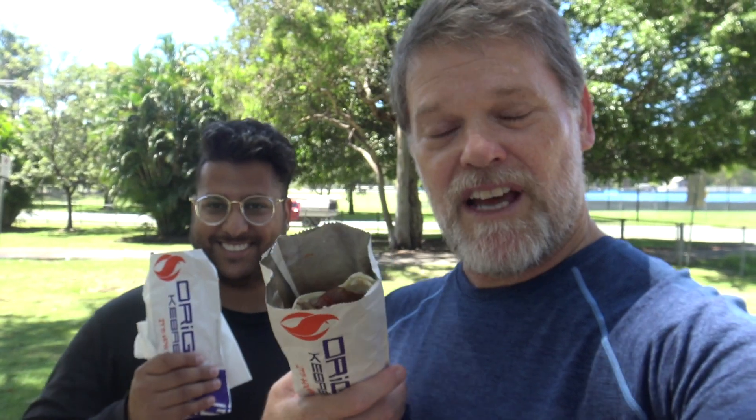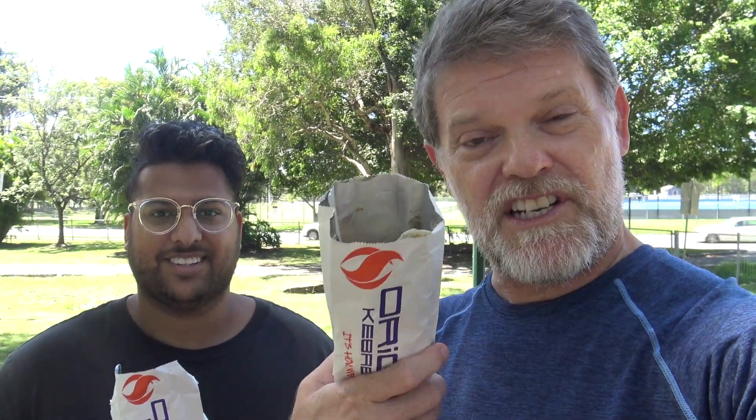Here we go — the Origin Kebab. There was a small, large, and jumbo; we got the large at $9.30 each. I got the lamb kebab with garlic sauce, a bit of chili, and the standard lettuce, tomato, and onion. Patrick got hummus and tahini, garlic yogurt, opted out of tomato and went for carrot instead.